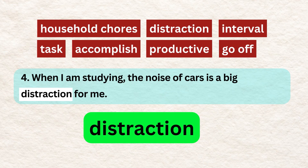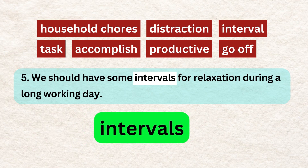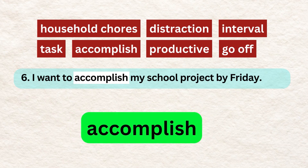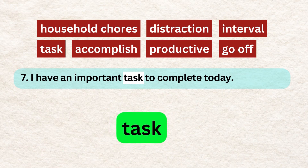When I am studying, the noise of cars is a big distraction for me. We should have some intervals for relaxation during a long working day. I want to accomplish my school project by Friday. I have an important task to complete today.